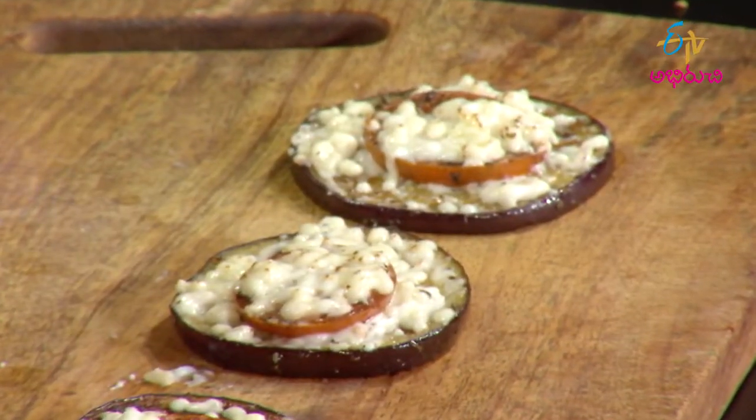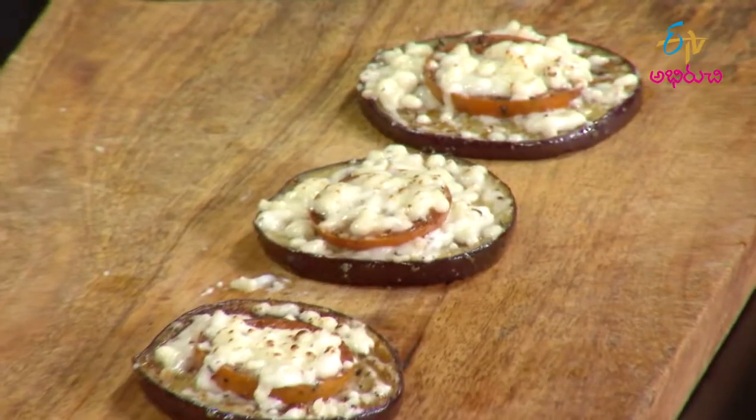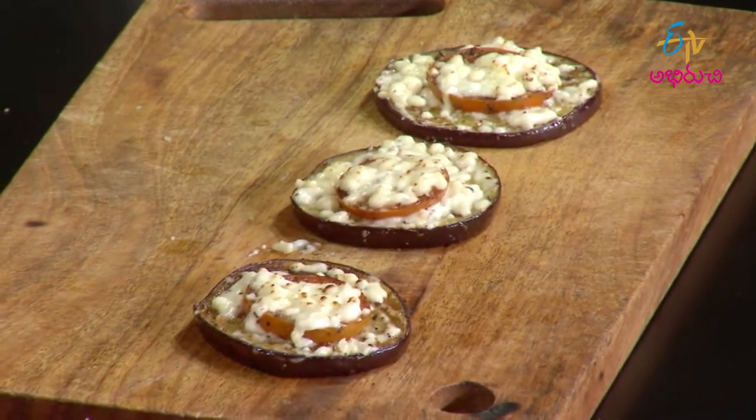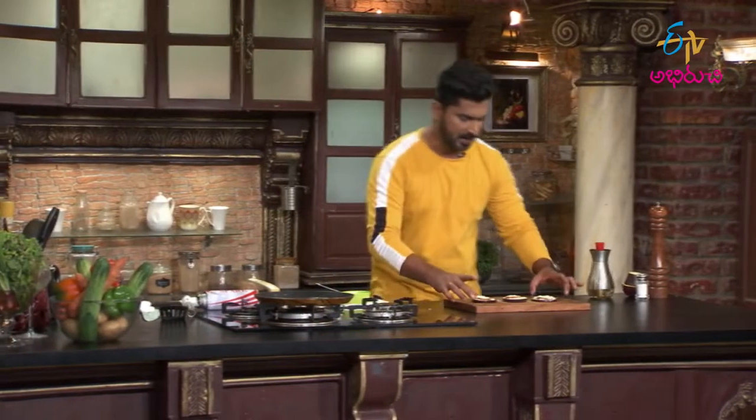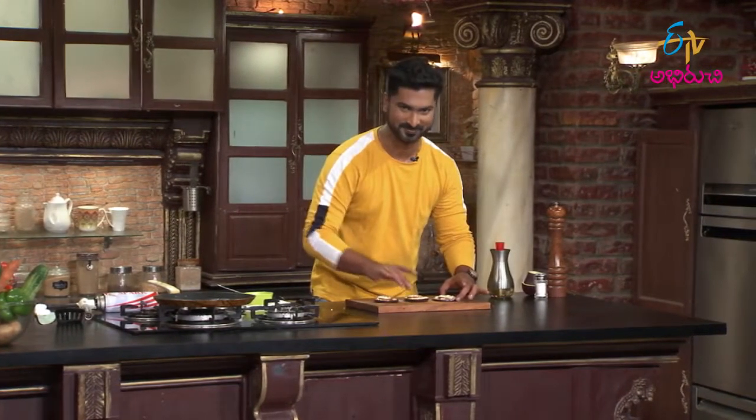Done. Are you ready? I'm going to add parsley in the presentation. Let's go ahead and start. I'll start the presentation and finish. So let's go.